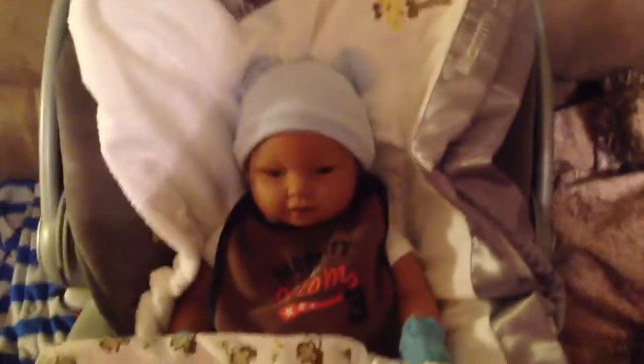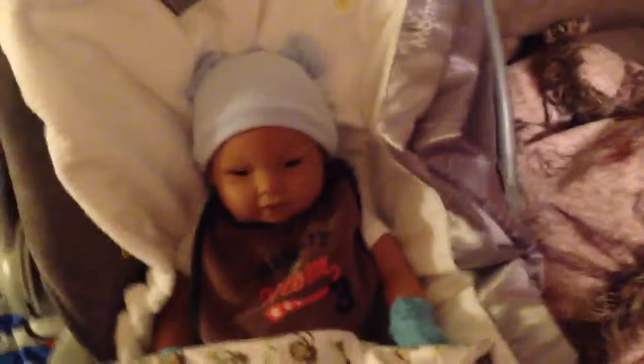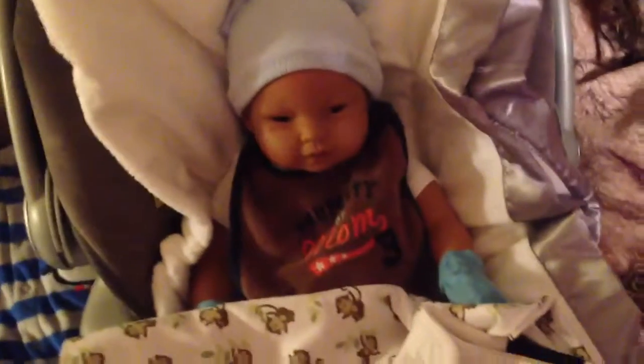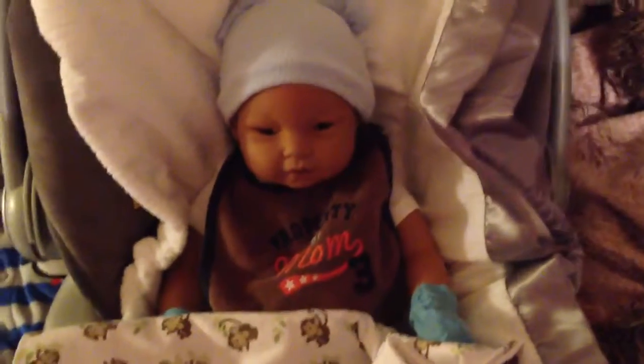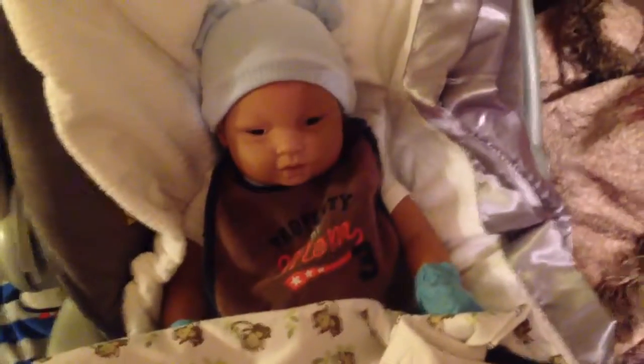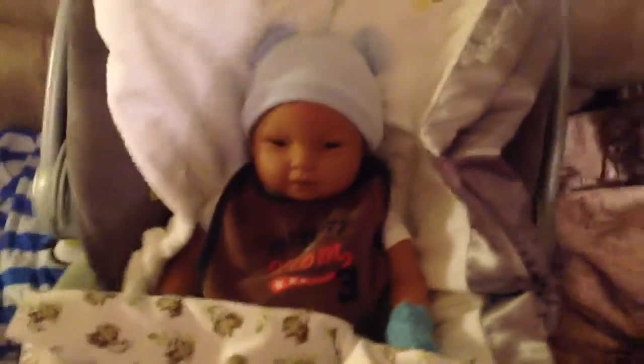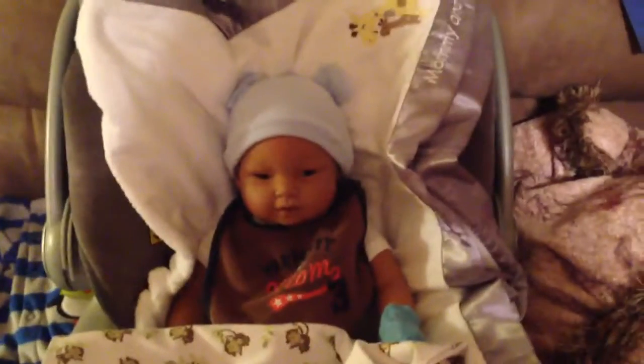Hey everybody, so I got him on and working. I had to run to Walmart and get batteries — he takes C batteries — so I had to go get those. I took him with me, but we got back, I got him activated and made sure he worked, and I just got him to settle down.